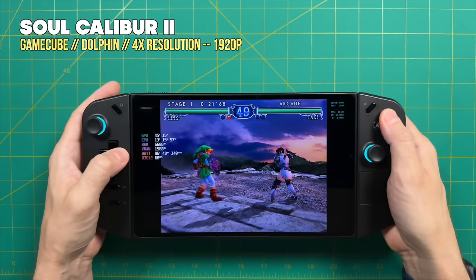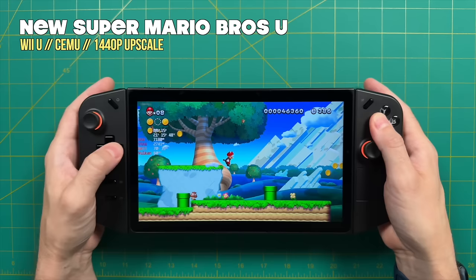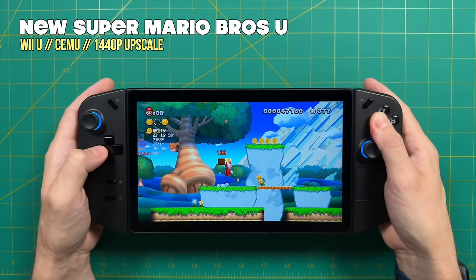We have a couple of ground rules before we get started. Number one, this is going to be an out-of-box experience. That means I'm not going to fiddle with the BIOS or GPU and CPU clock speeds. Instead, we're going to use all the tools available within the Legion Space software that ships with the device, so you know exactly what performance to expect — even though you may be able to tweak it further. I will give some tips and tricks along the way.